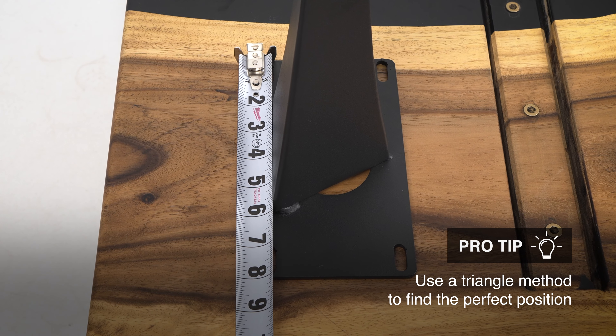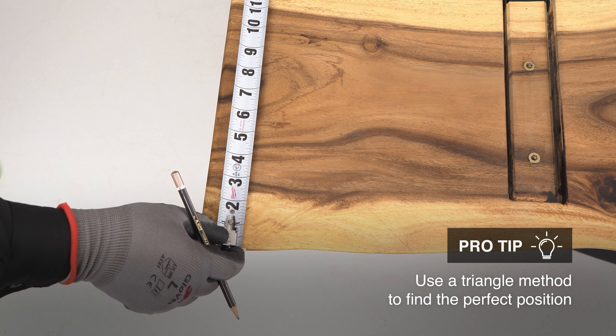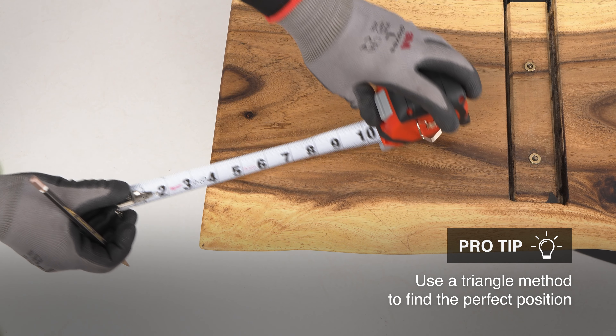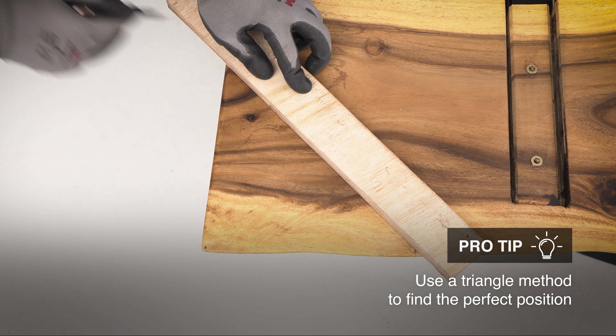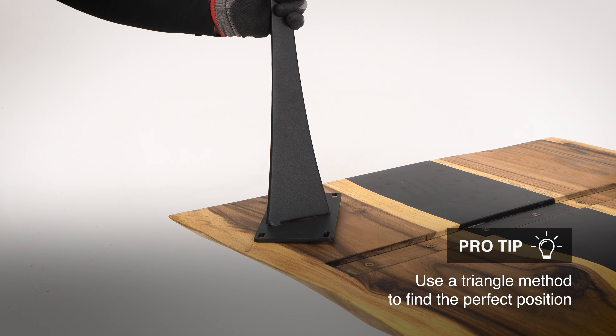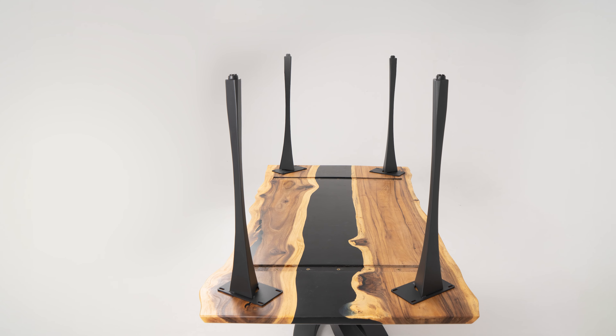Pro tip: for a modern twist, try angling the legs slightly. Use a triangle method to find the perfect position — create a triangle with equal sides, aligning the legs for a unique, stylish look while maintaining stability and symmetry.